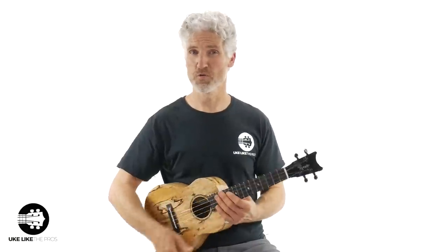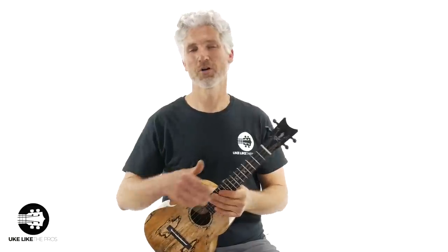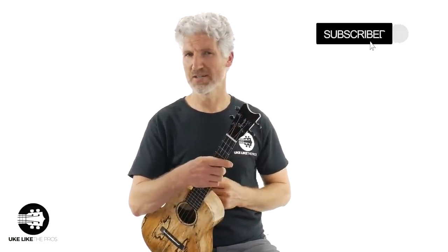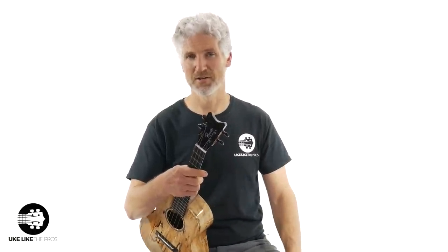In this video, we're going to review the Romero's Creation Grand Tenor in Spalted Mango. I'm Terry Carter and welcome to You Collective Pros. If you haven't done so already, subscribe to the channel and turn on that bell notification. That way you're going to stay up to date with all the lessons and reviews that I do right here on my channel.